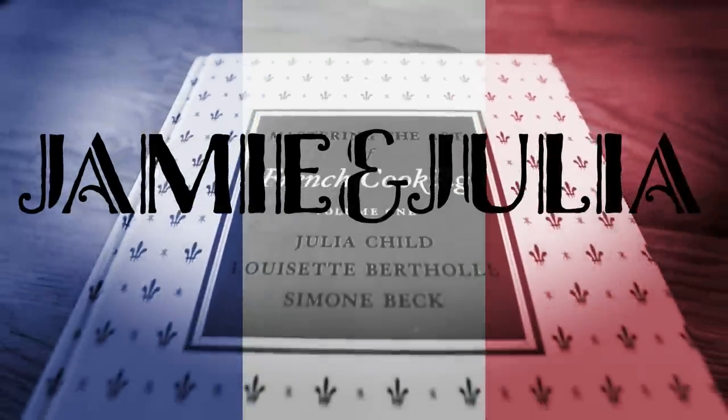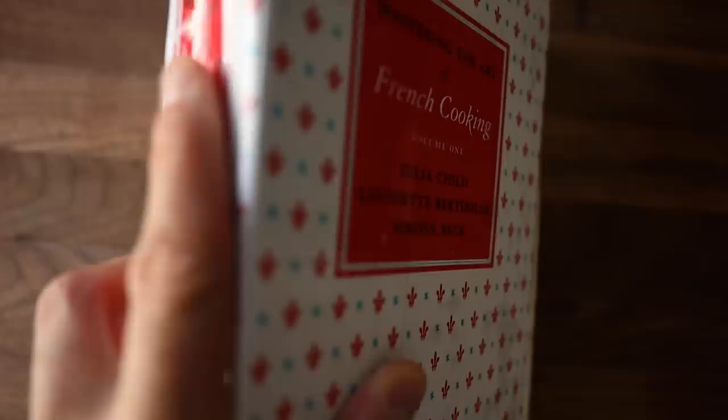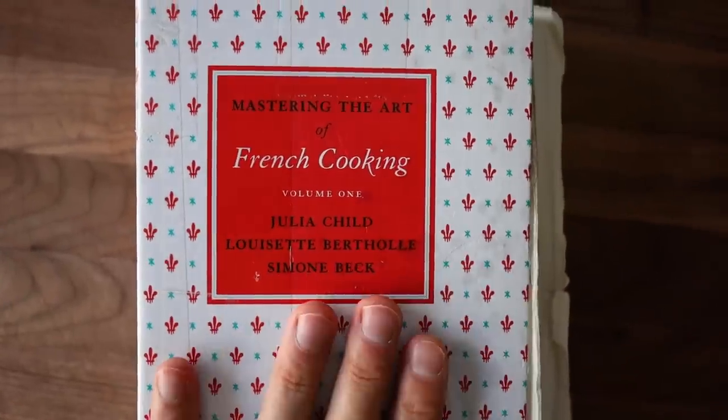So this is tomato season and I'm wondering, Julia, what do you got in store for us today? This is Jamie and Julia. Bon appétit! We're back to mastering the art of French cooking, the first one today from Julia & Co.